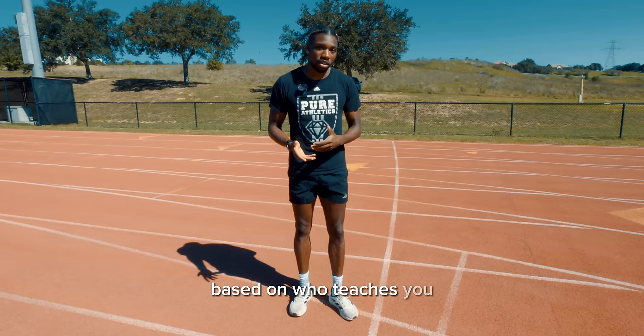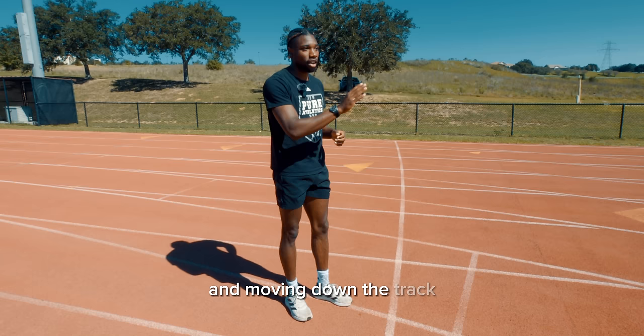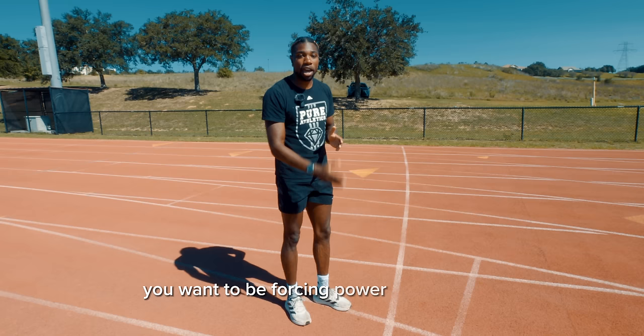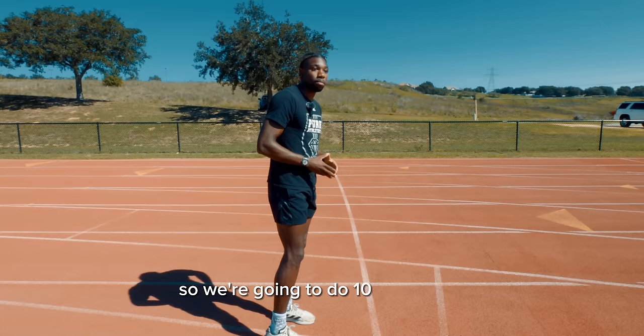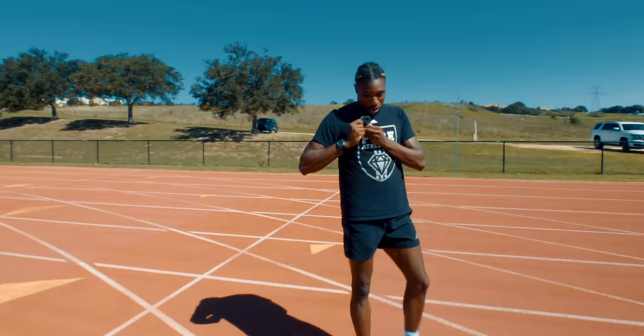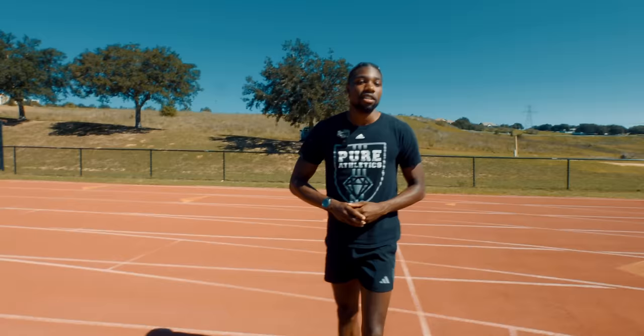High knees — a very basic drill, but can get complicated based on who teaches you. The main thing is that your legs need to be coming directly underneath you. This is the closest drill to actually running, so you want to get that feeling of power into the track and moving down the track. You don't want to be jumping up and down — you want to be forcing power into the track. Before we do that, we're going to activate our calves with 10 pogo hops. We lost the mic and that shows how much power we're putting into the track — so that's a good thing. This is normally where I take a break, so go take a break, go get some water.